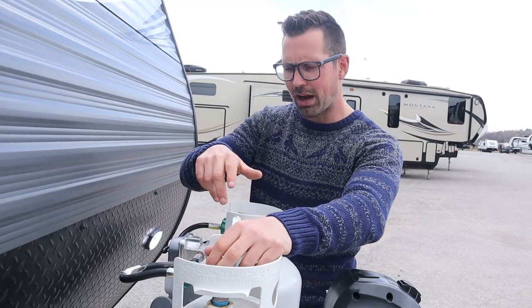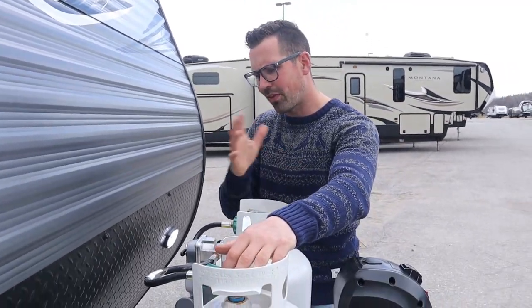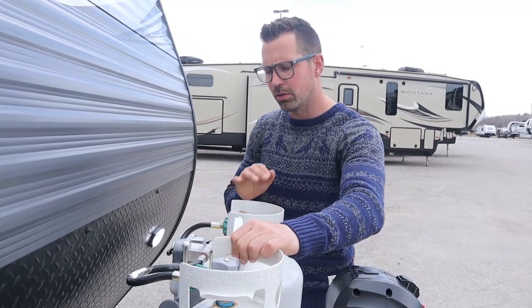When you turn these tanks on, don't just fire them on — turn them on slowly. Otherwise there's a backflow safety device in there that will lock in place if you open up too fast; it thinks there's a leak in the system. You also need to replace your tanks, or at least have them revalved, every 10 years. There's a date on the side of the tank that will show you that.